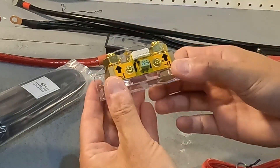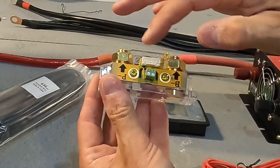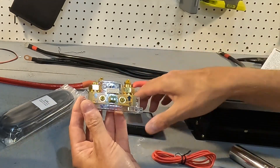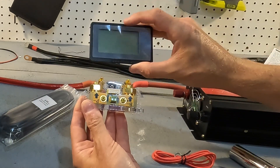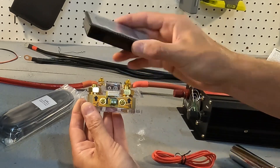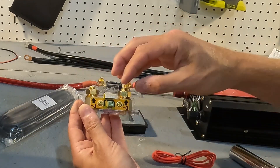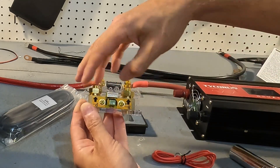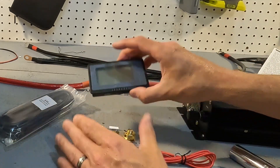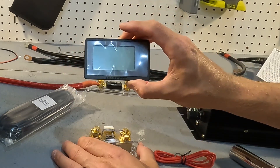The good thing about this shunt is that if you had it in reverse — battery connected to P negative — once you got it all connected and turned on your monitor, the screen would start flashing, which means the polarity is reversed. All you'd need to do is disconnect the power and reverse the connections, and then the screen will just light up and stay at a constant brightness.